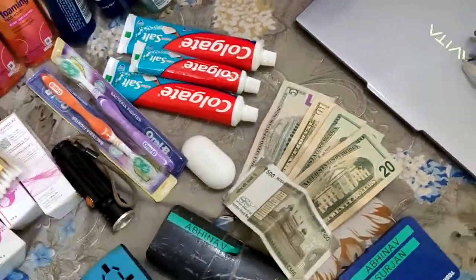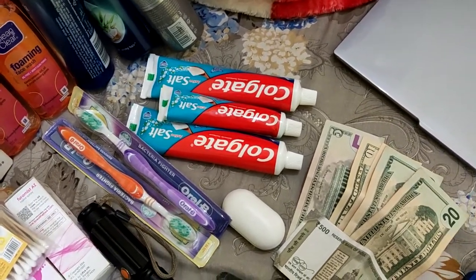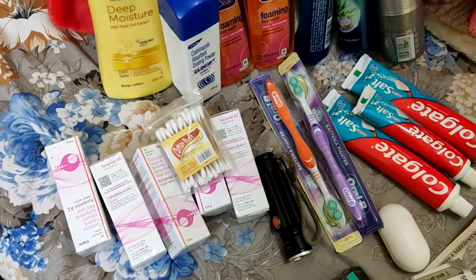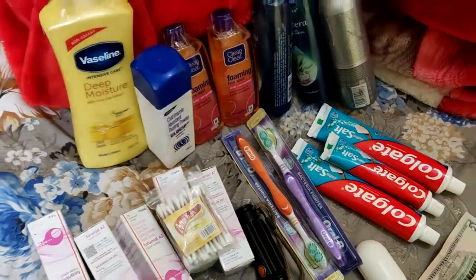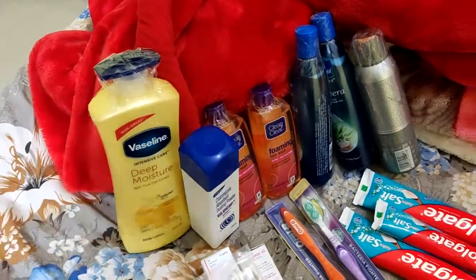Carry your toothbrush and toothpaste — enough for your whole contract, so carry accordingly. Carry any medications you need along with a prescription for them. I would also suggest carrying cotton buds just in case.